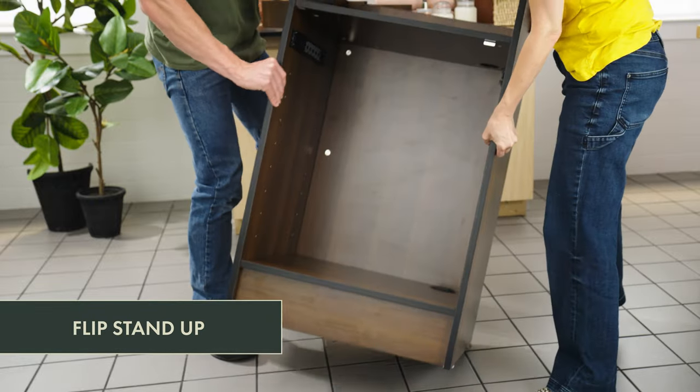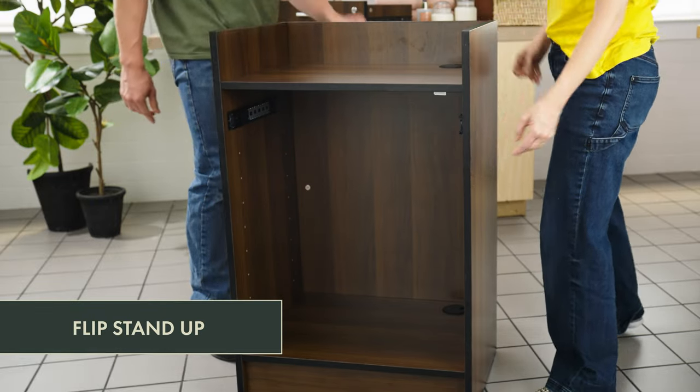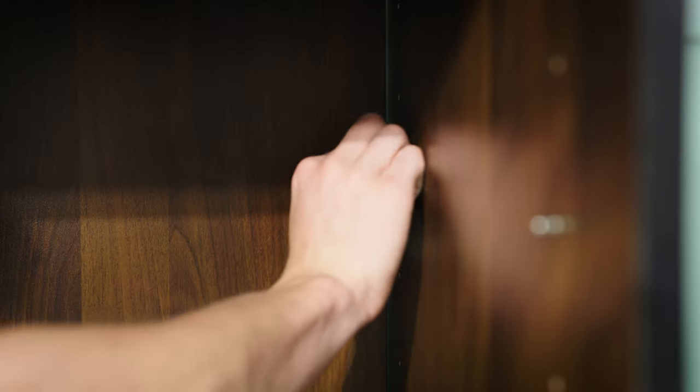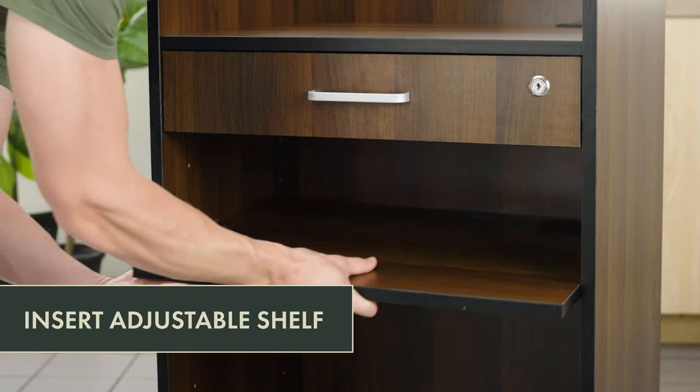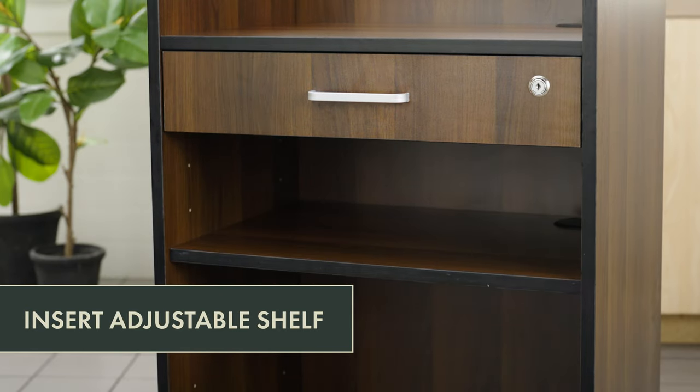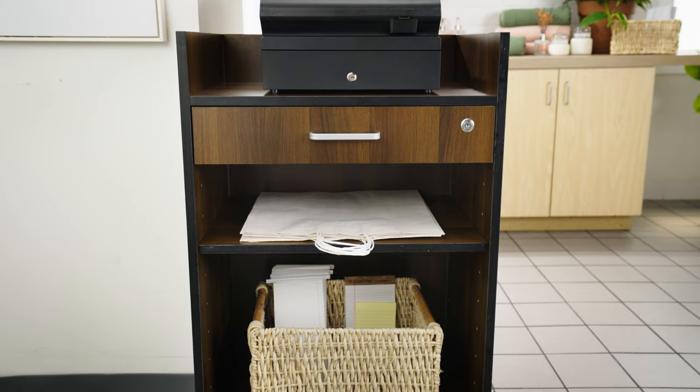With two people, turn the stand right side up. Insert the drawer into the track. Use four shelf pegs to set the height of the adjustable shelf. Finally, place the adjustable shelf on top of the drawer pegs. Your cashier stand is now ready to use.